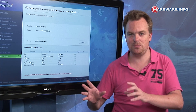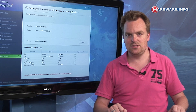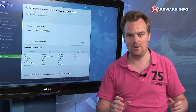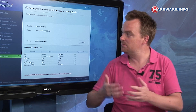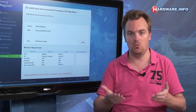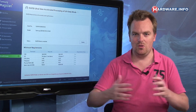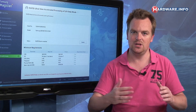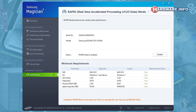Before the benchmarks, there are a few interesting new things Samsung introduced with this series. First is a new addition to their SSD Magician software called Rapid. Rapid is another buffering system that uses your normal RAM. Since almost never all of your RAM is used, the software finds the unused portion of RAM and uses it as a buffer for your SSD, making the SSD even faster when Rapid is enabled.